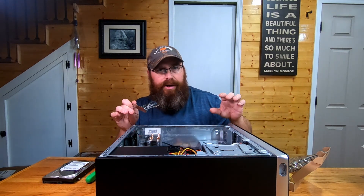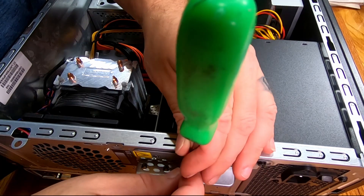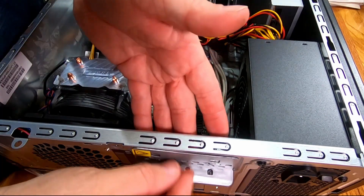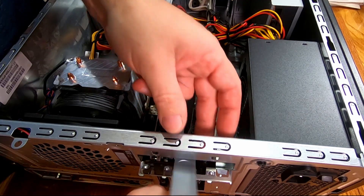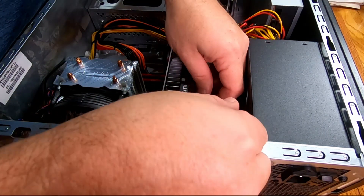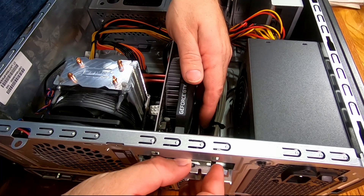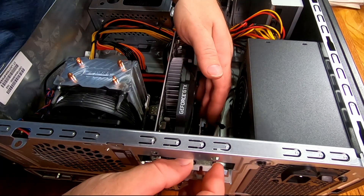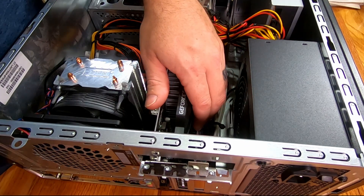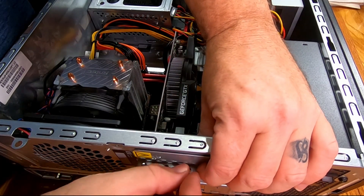First thing I'm going to do is pop this screw out that's holding the bracket in place which holds our graphics card. Spin that out, unlock it, pull this metal clip out, take it loose — and then we're going to take our PCIe card and install it down into the motherboard ever so gently. Let me forewarn you, I'm no computer expert — I work on things with a big hammer, and if a big hammer doesn't work we get a bigger hammer. But that's got the card installed, so now I'm going to put our bracket back in place and put the screw back in it.